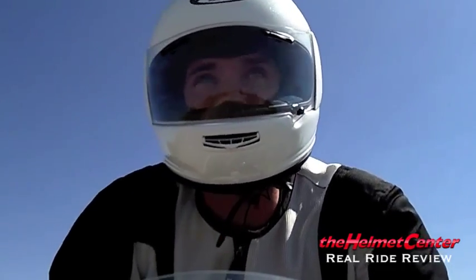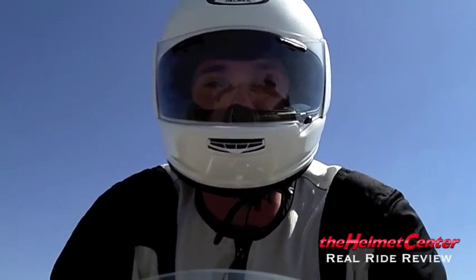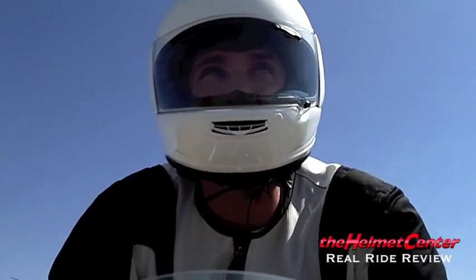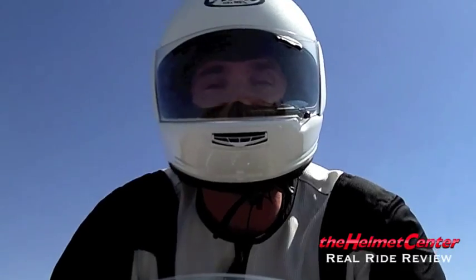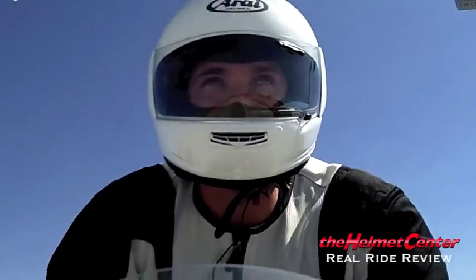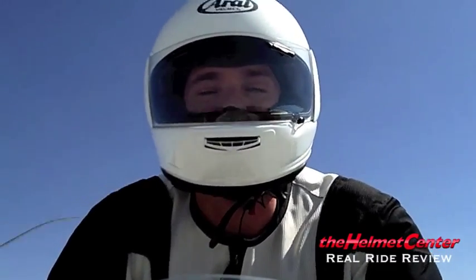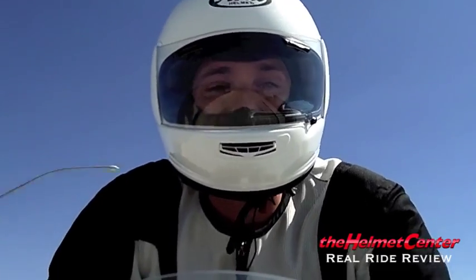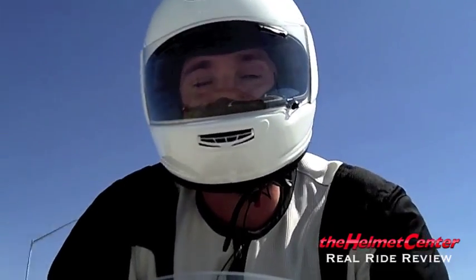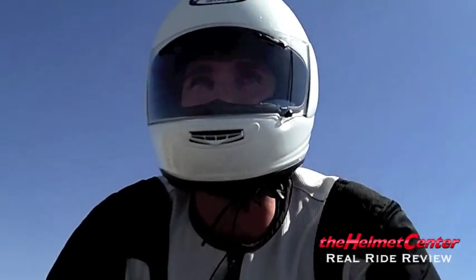In terms of noise, actually it's pretty nice. Normally I ride with earplugs, but right now I'm not. I'd definitely say it's quieter than my X12. It does seem a little quieter than some of the other Arai models we've ridden, including the RX-Q and Corsair 5. Comfort-wise it's great, and I could almost ride this thing without earplugs in — it probably wouldn't be a problem.